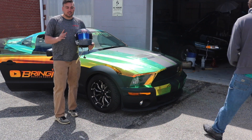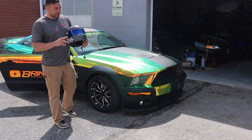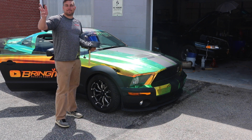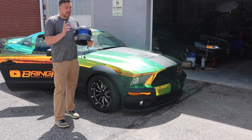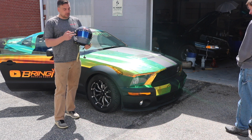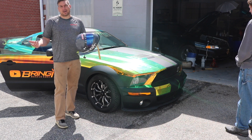Alright guys, this is my quick little review comparing the Blue Iridium visor and the tinted one. I'll have the part numbers down below. Let me know what visor you use — did you use the clear, or one of these? Which one do you think is beneficial for drag racing?